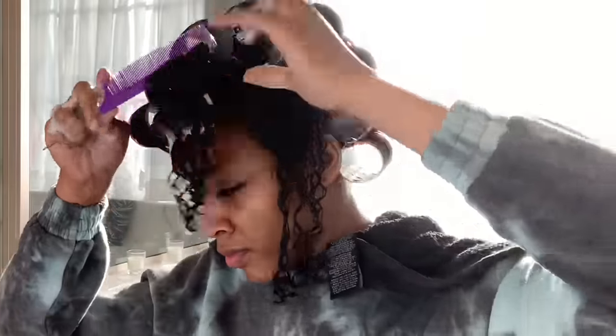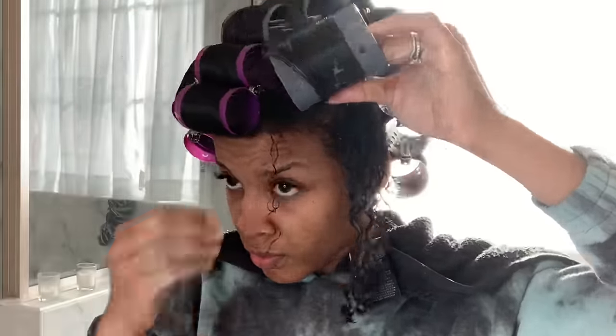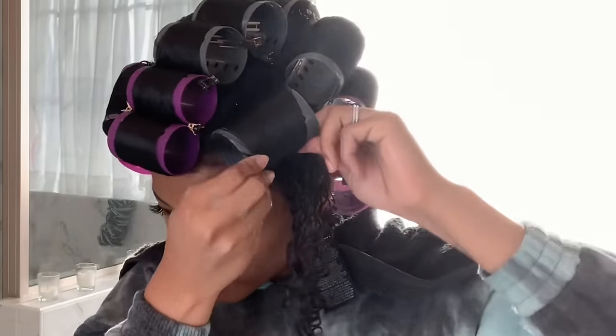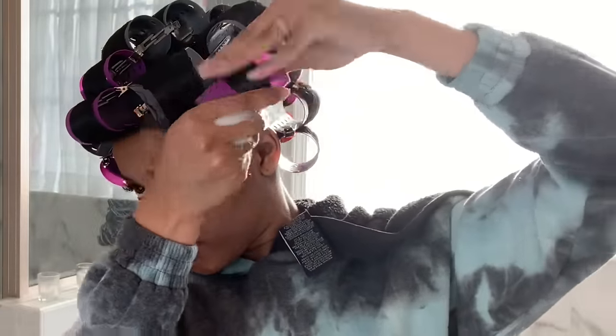As you know if you've been watching my videos, I've limited myself to how often I can straighten my hair — once per month. This is definitely helping out with me avoiding heat damage, because I'm going to be drying this hair with indirect heat. No flat irons, no blow dryers, no magic tricks — you guys are seeing it all.